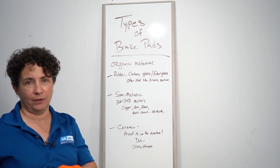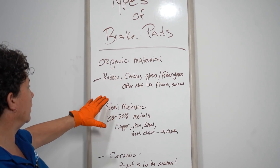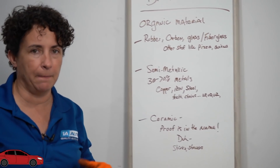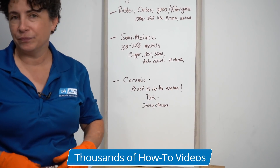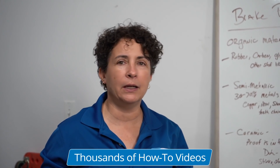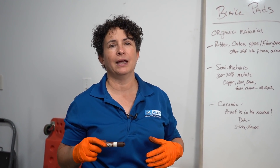So I brought out my marker board. Organic material is made of rubber, carbon, glass, and fiberglass. Semi-metallic is 30% to 70% metals like copper, iron, and steel. Ceramic is ceramic — there's sometimes a little copper in there to help disperse heat, but it's pretty much ceramic. That came about around 2015 with federal law; they had ceramic before that but with too many metals in it, so they standardized it.